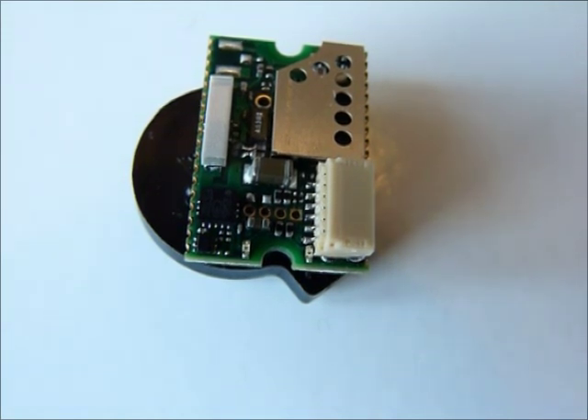We hope you have enjoyed our quick demo and you can learn more about Bluetooth Low Energy technology and our products on www.ConnectBlue.com.